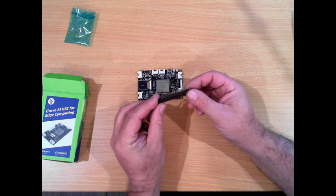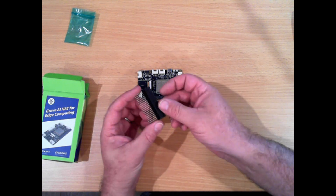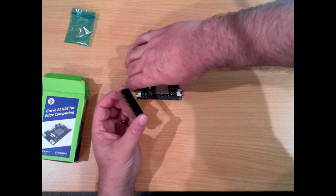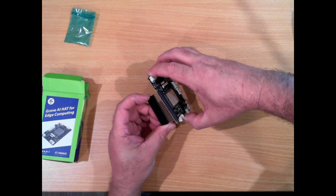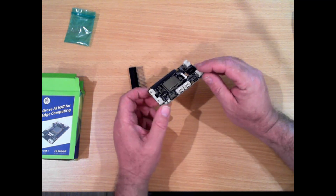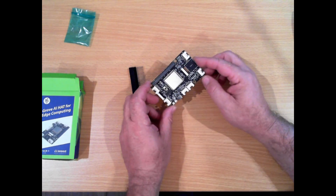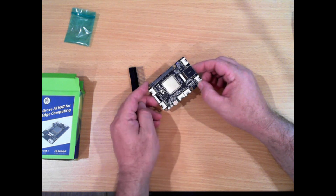It comes with this little lethal-looking adapter. This connects onto the headers of a Raspberry Pi, and then this plugs onto it, so you can actually stack multiple hats. It's powered by USB, although I believe you can also power it from the Raspberry Pi's 5V bus by changing the position of this switch.